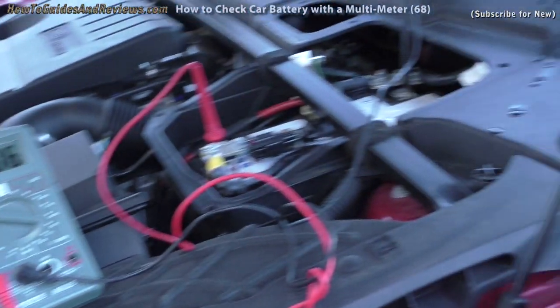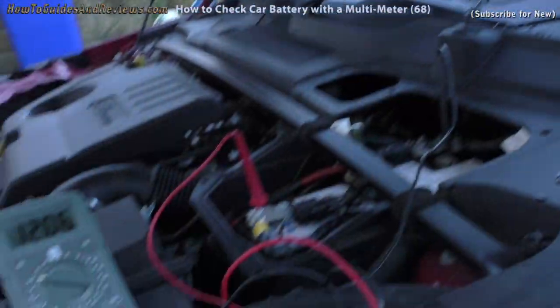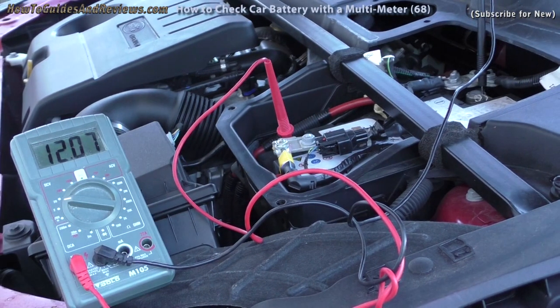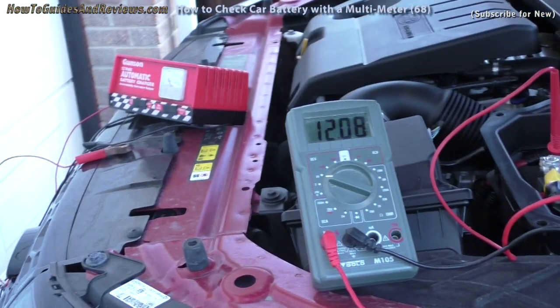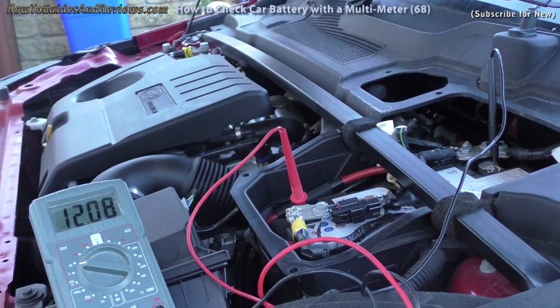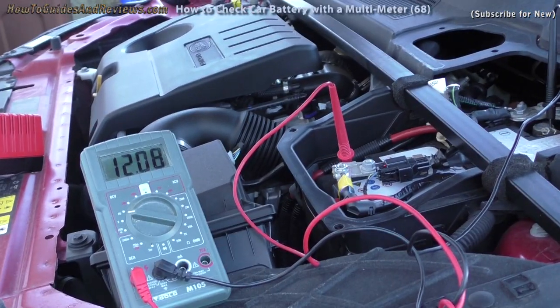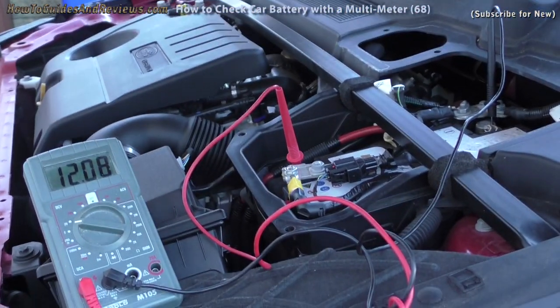So why is it only 12 volts? It could be some kind of power drain going on somewhere else in the car — that could be the problem. Maybe the battery's been run down and never allowed to fully charge. I left it for 24 hours to charge, and we got at least 20 amp hours into it over 24 hours.